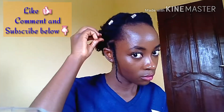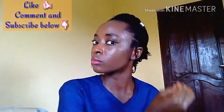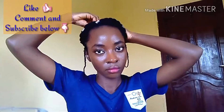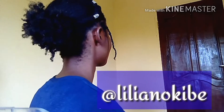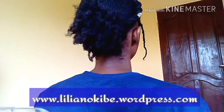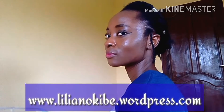And that brings us to the end of this tutorial. If you enjoyed this video, please don't forget to give it a thumbs up. If you are new to my channel, also subscribe so that you get notifications when I post new videos. Please drop your comments below to let me know what videos you'd like to see next. You can also follow me on Instagram at Lillian Okiwe, and visit my blog for tips on how to grow healthy natural hair at LillianOkiwe.wordpress.com. Thank you for watching — see you in my next video.